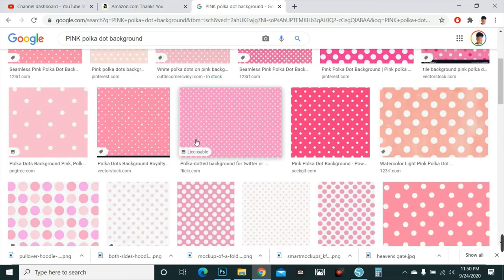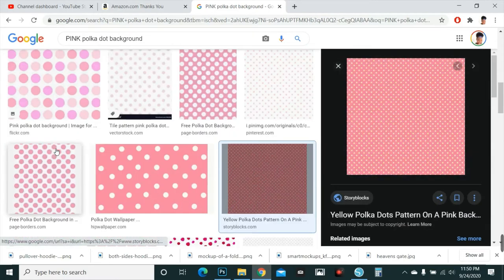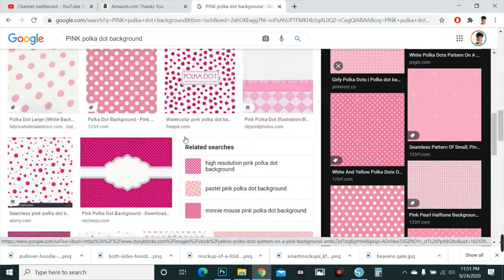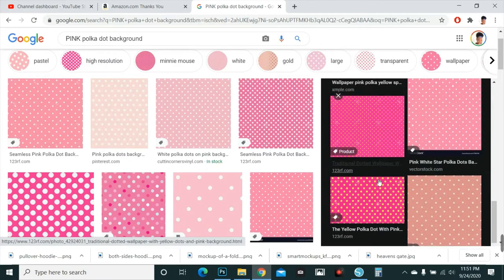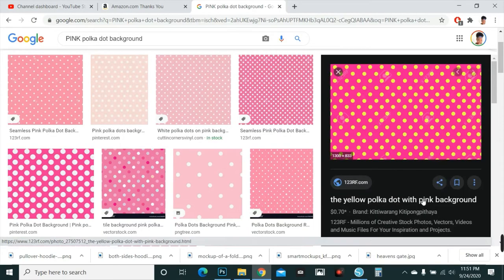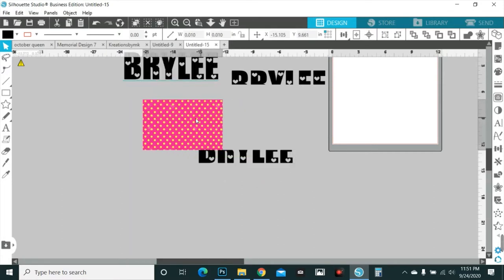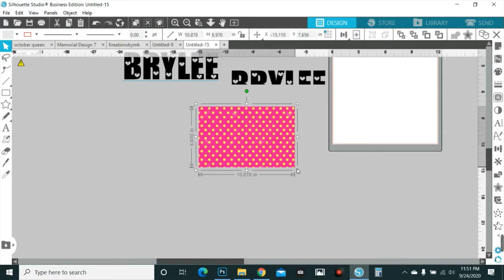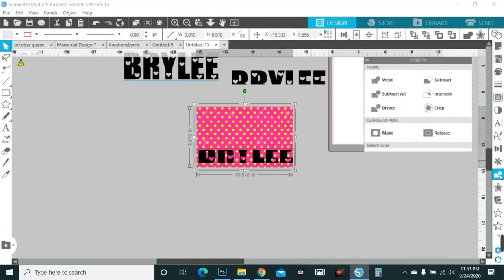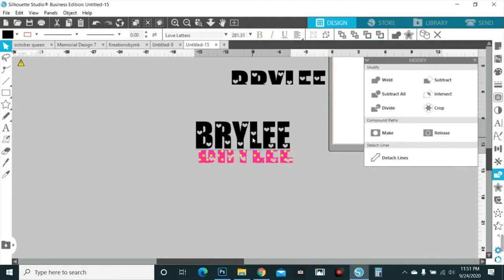Say you want to do pink polka dot letters — you don't want red, you do pink. Whichever color pink you want: hot pink, light pink, whatever. You could even do pink with yellow polka dots. Let's do that — pink with yellow polka dots. Copy image, paste, send to the back, crop it. Isn't that just cute?